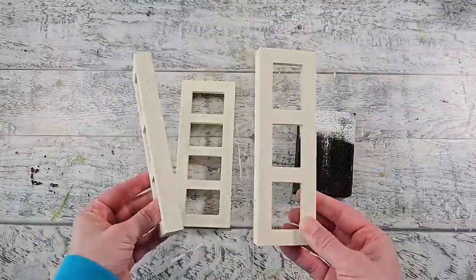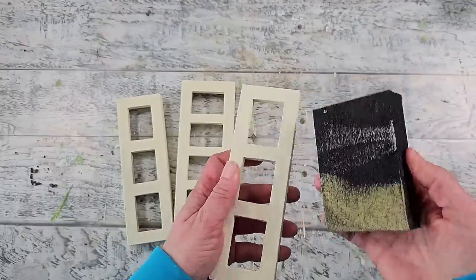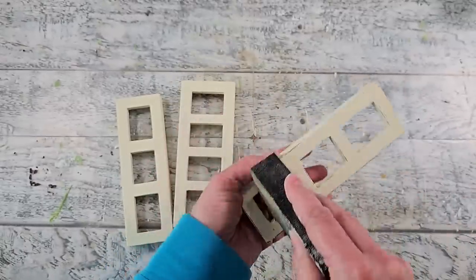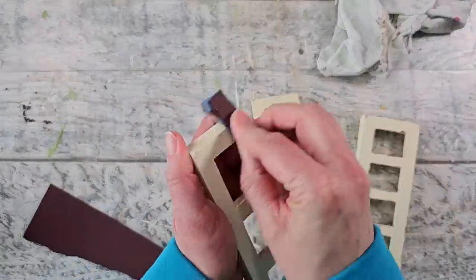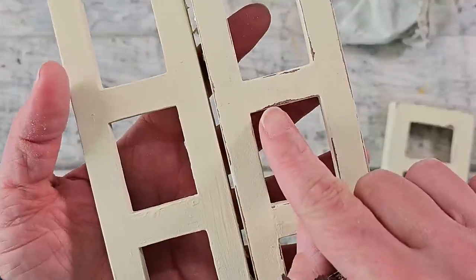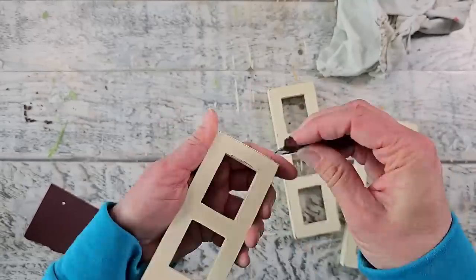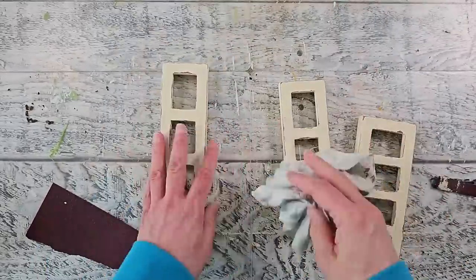My frames are all nice and dry. Next I decided to add some distressing, so I'm using a sanding block to start — but I found that it didn't take enough of the paint off; I was actually quite impressed with how well that gesso was working. I also wanted to get some of the paint off on the inner portions, which was a bit too small for my sanding block, so I'm using a piece of fine sandpaper and it's doing a much better job.